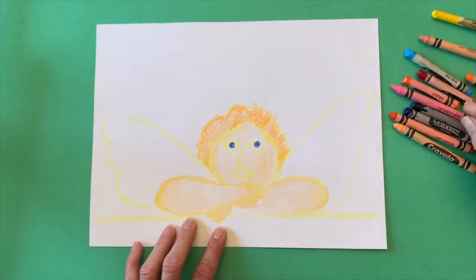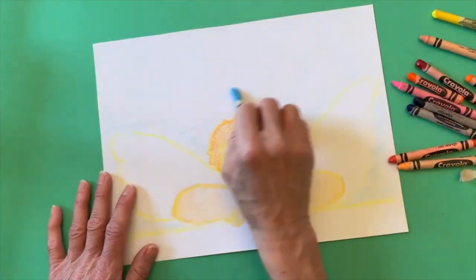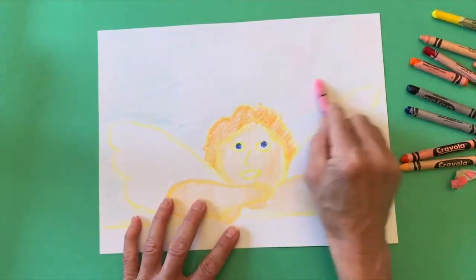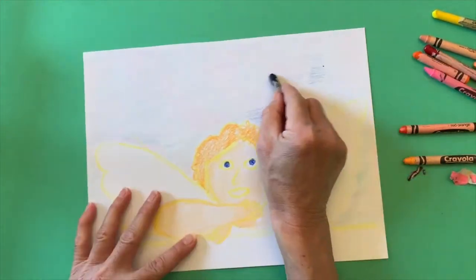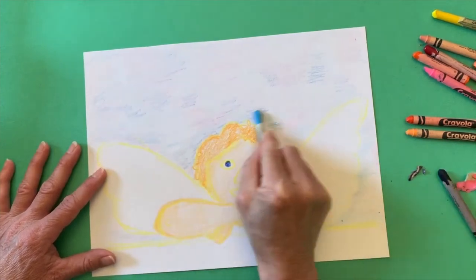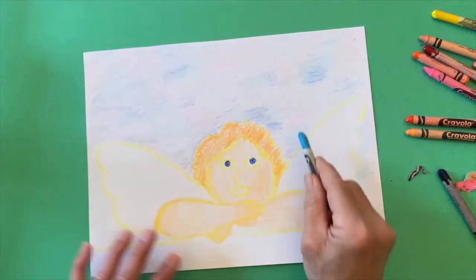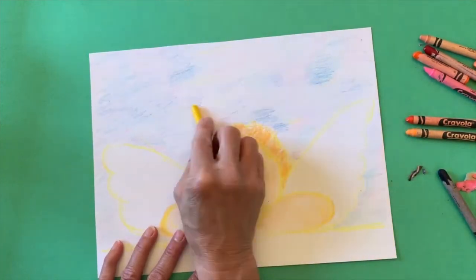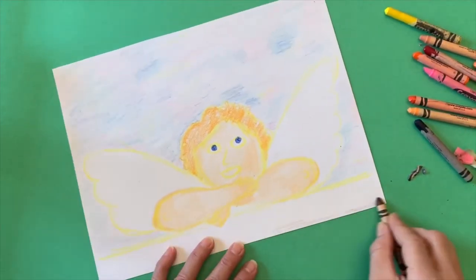Once you have the hair colored in, you can do the background which would be the sky and clouds. I used a very light blue, then I added in some pink, and next I'll be using a darker blue. You just want to get the background done first and then you can go in and add all of the other details.